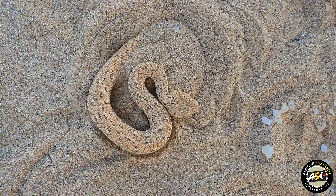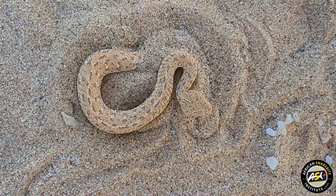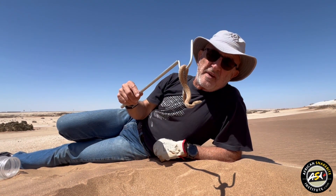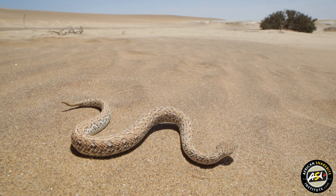If you have a bite from one of these snakes, you can expect a bit of swelling and discomfort, but it's a small snake with a very small venom yield. So these bites aren't serious, but they can be very, very painful.